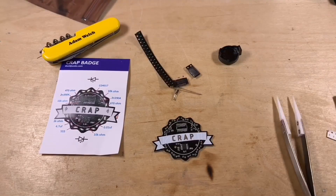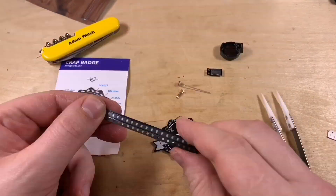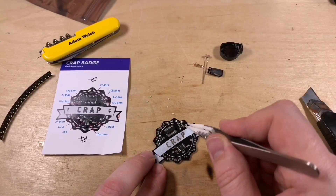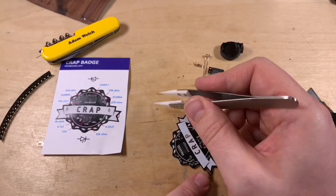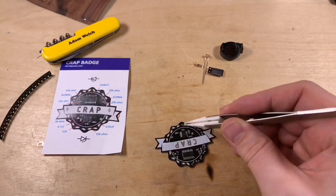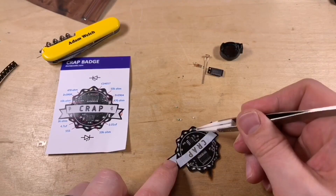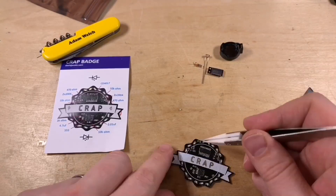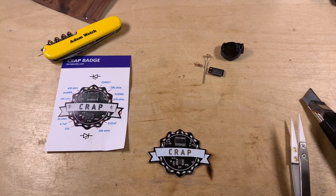David cleverly uses a 4027 dual flip-flop IC to make this circuit control 20 LEDs in a chase pattern. Two LEDs are connected to each of the 10 outputs of the 4017, and the flip-flop switches one of each pair on in turn, thanks to the super simple design.